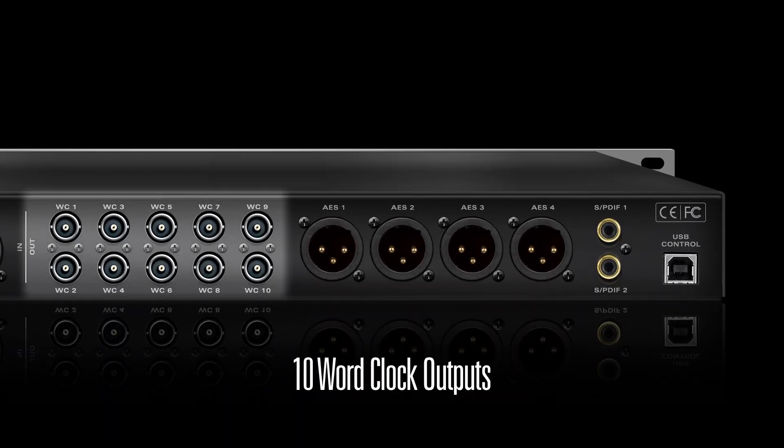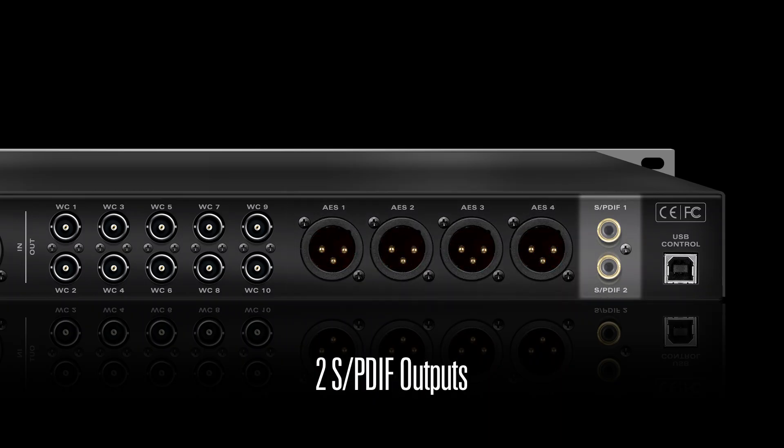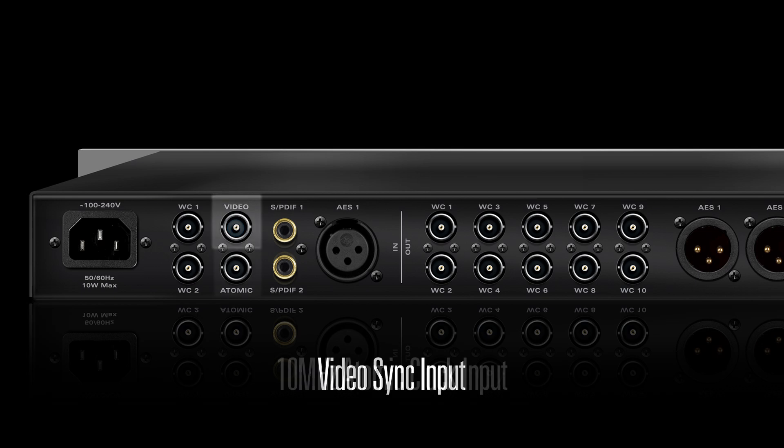OCX HD boasts 10 word clock outputs, 4 AES outs, 2 S/PDIF outs, 2 word clock inputs, a video sync input, and a 10 MHz atomic clock input.